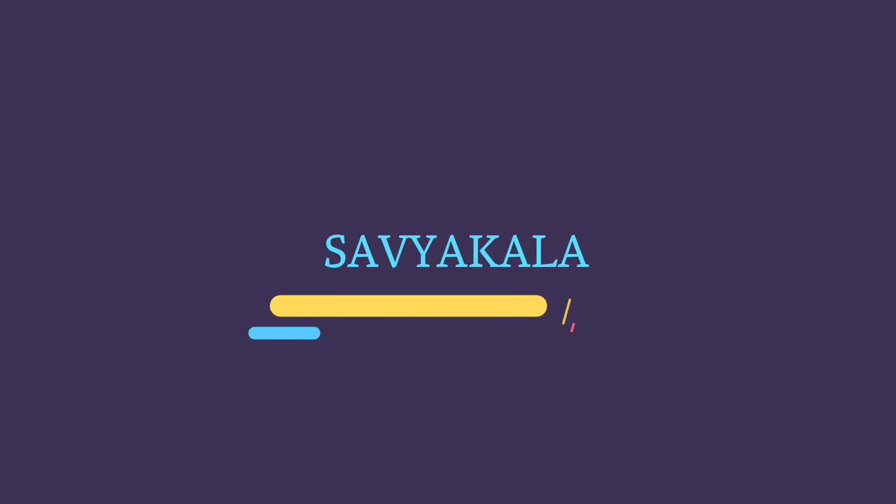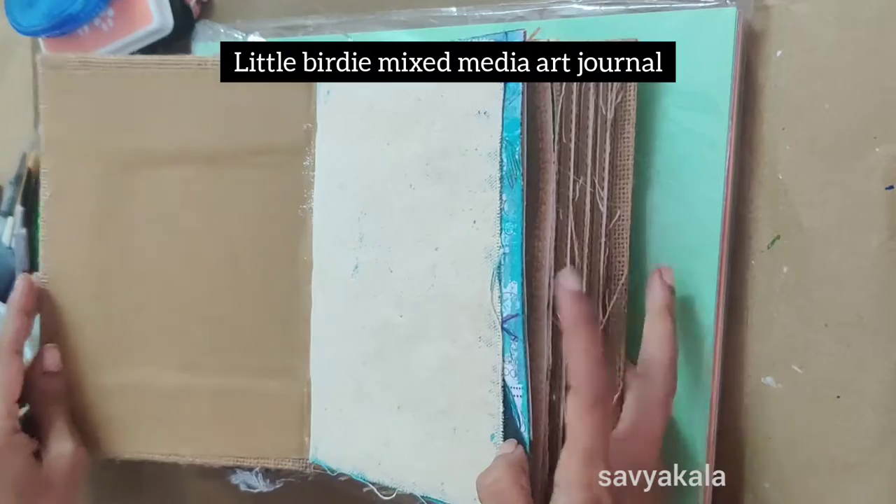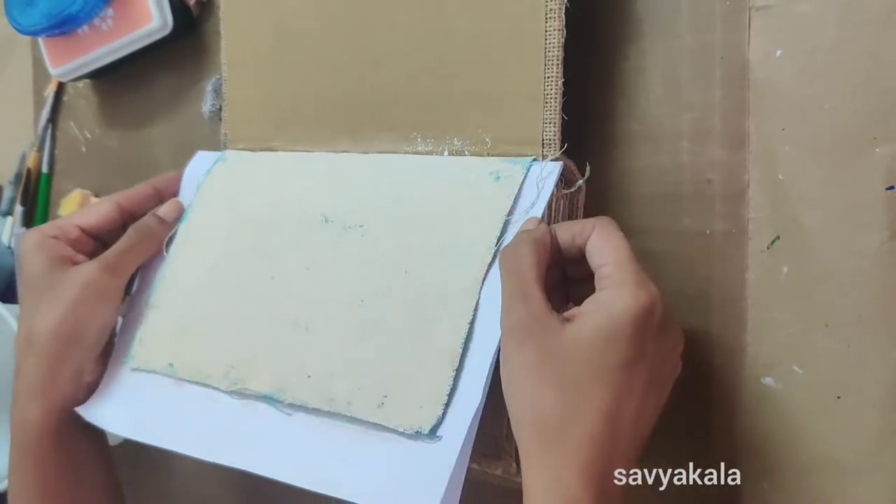Hello everyone, welcome back to my YouTube channel. I'm Asha. Today we will learn about mixed media art journal. For creating this, I'm taking a Little Birdie mixed media art journal — it has different surfaces to work with.